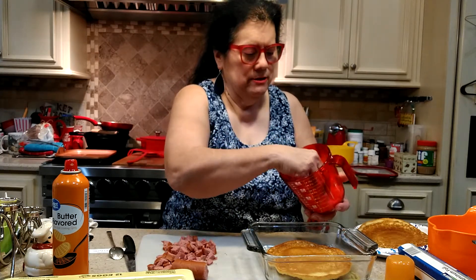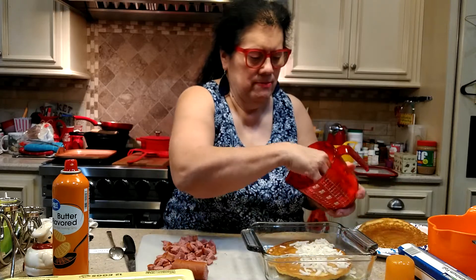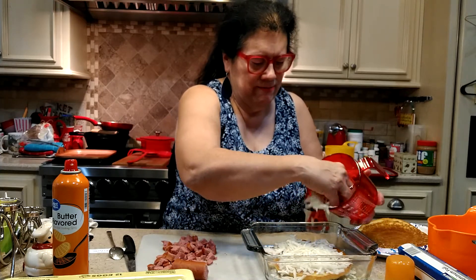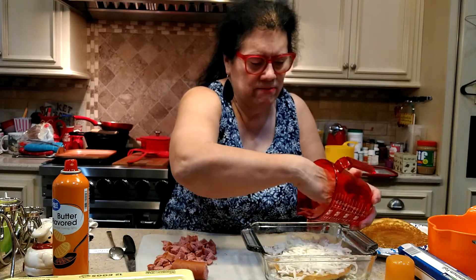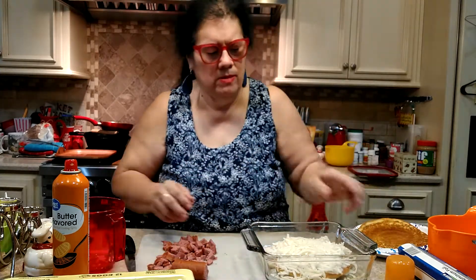Next, I have a cup of shredded hash browns. If you like, you could use the hash browns that have onion and bell pepper — that's called O'Brien's — but this time I'm not. I never make the same recipe the same way twice; I like to experiment with different ingredients. These are all thawed out — I just let them sit on the counter for a while. You could put them in the microwave if you're in a hurry. I put these right on top of the pancake and kind of smash them down a little flat. Now I've got a nice layer of hash browns on top of the pancake.